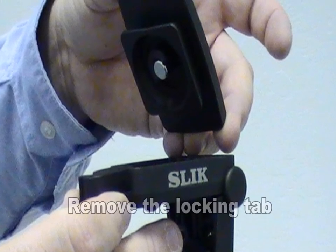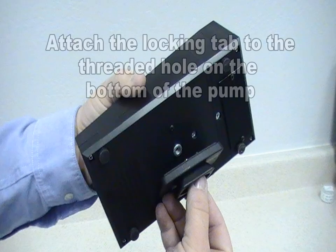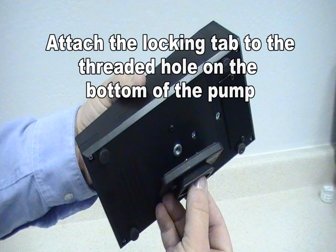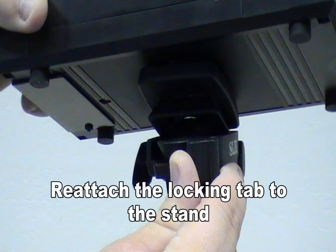The Biopump Plus can also be mounted atop an optional sampling stand available from EMSL Analytical. To use the stand, simply remove the locking tab from the top of the stand and attach the locking tab to the threaded hole in the bottom of the Biopump. Reattach the locking tab to the sampling stand and adjust the stand to the desired height.